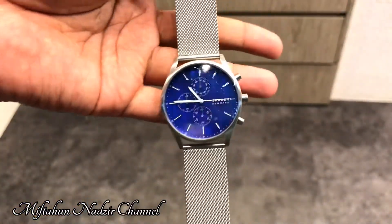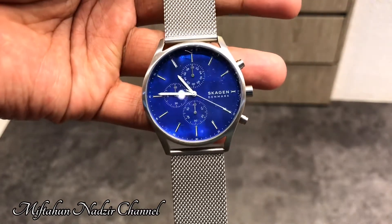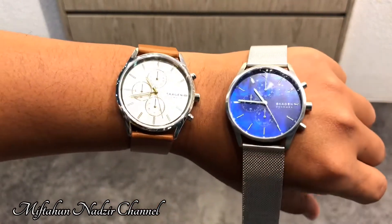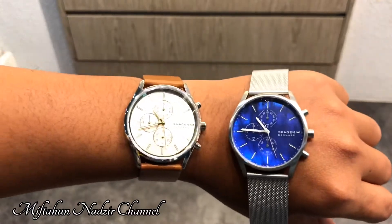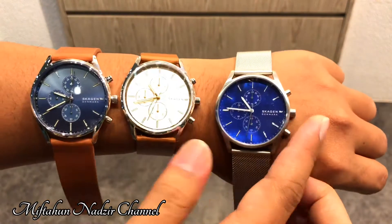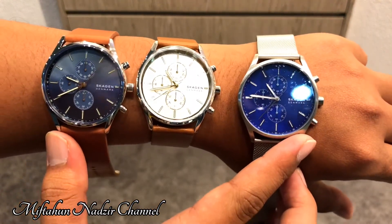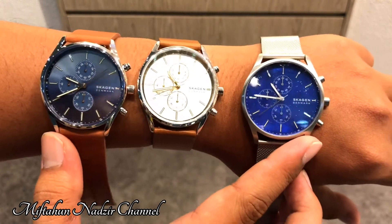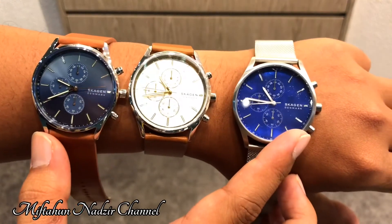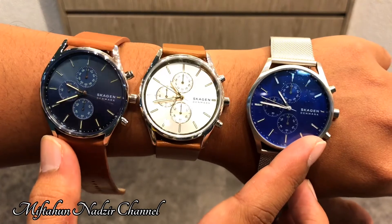Mungkin itu saja review mengenai jam tangan Skagen dengan seri Holtz Chronograph. Buat kamu yang lagi cari jam tangan Skagen seri Holtz Chronograph, kamu bisa langsung mengunjungi toko Urban Econ Store atau website-nya urbanecon.co.id. Terima kasih yang sudah menonton sampai selesai dan sampai jumpa di video selanjutnya!